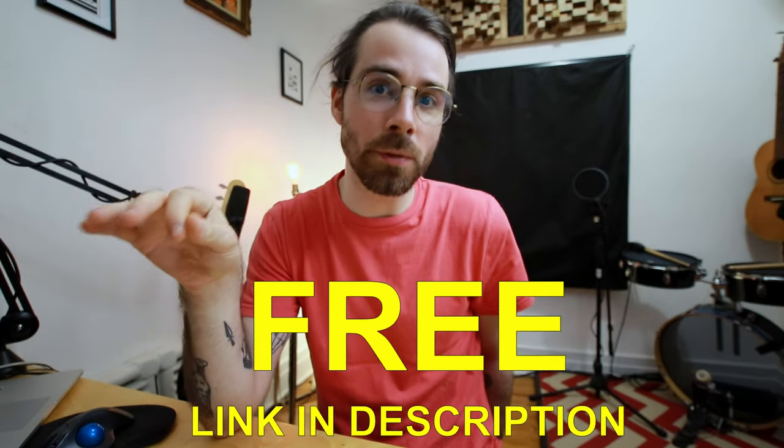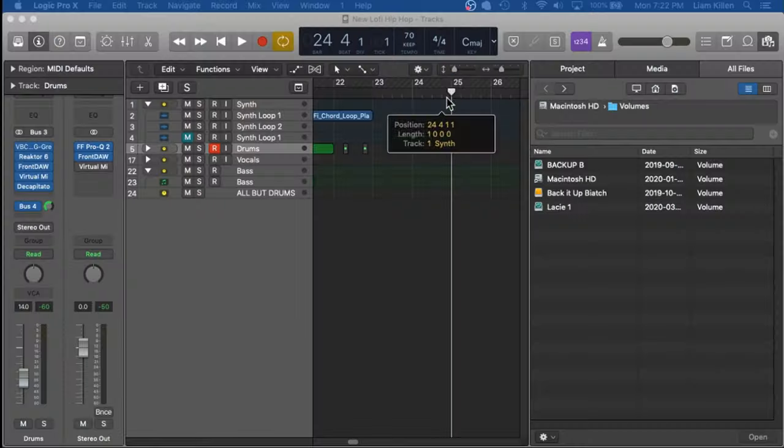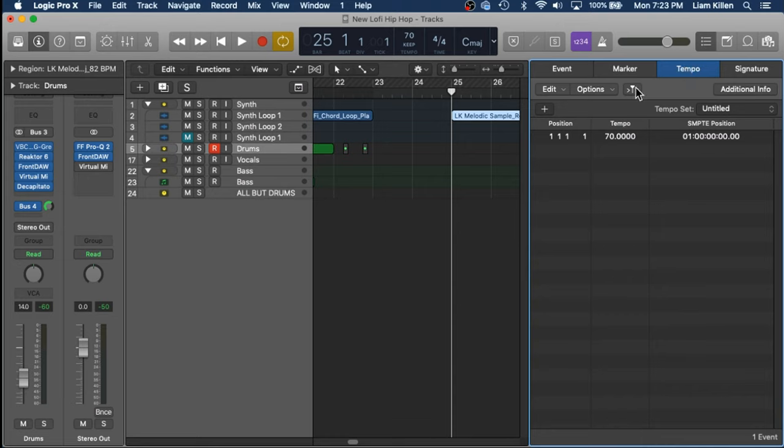I'm going to drop in another synth sample that we could play a bass line over. This one's actually from my LK Full Melodic sample pack, which will be free for the next little while — I know some people are hurting for cash, so it's free for the time being until this whole coronavirus thing passes over. So I'm dropping it in here and I'm going to change the BPM to 82, because that's the BPM of the sample.